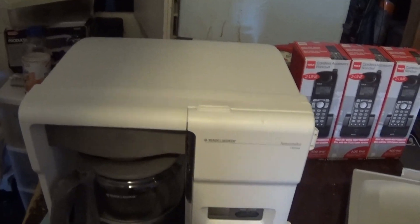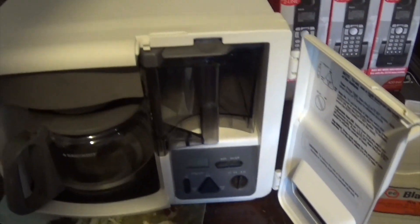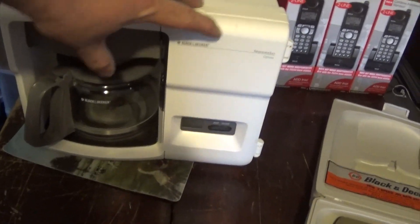Then I've got this Black & Decker Spacemaker coffee pot. I got that at the Dave Miller auction a while back. I've got $45 for that and it's going out.